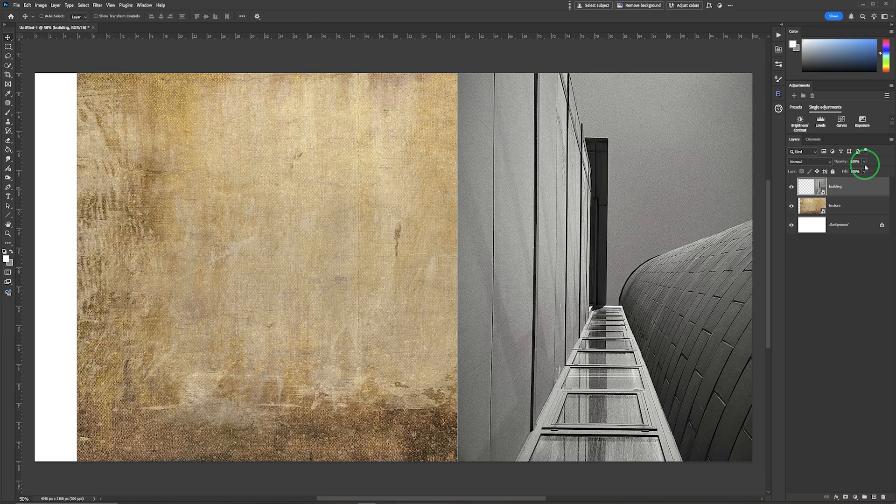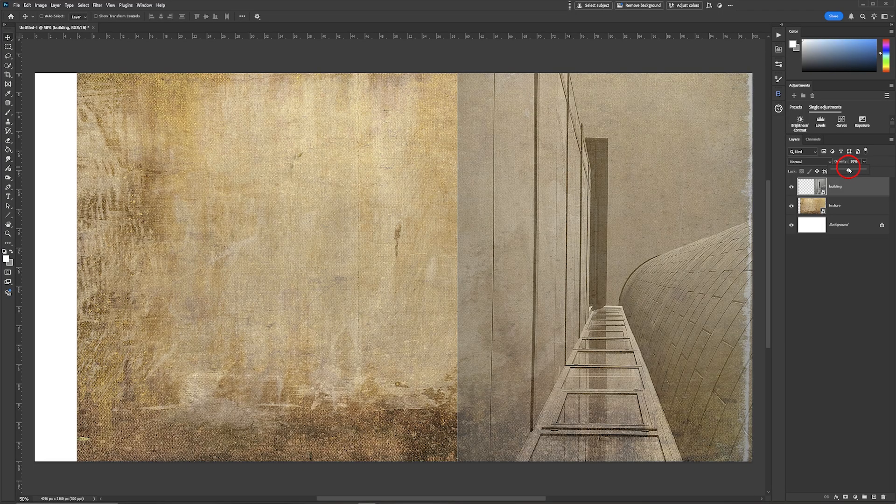What I'm going to do with this one is simply lower the opacity, remembering that at any point we can go back in and adjust any of these. The next image I am going to bring in is the cyborg.